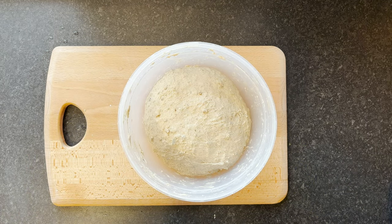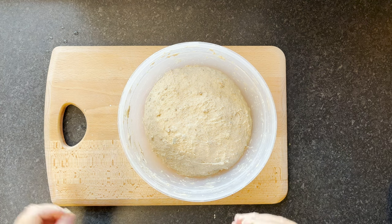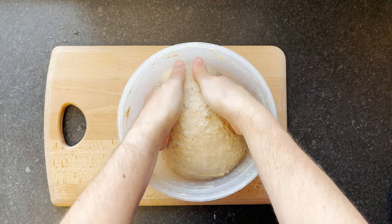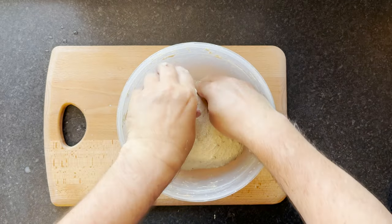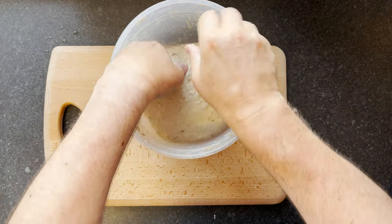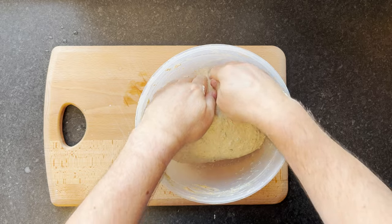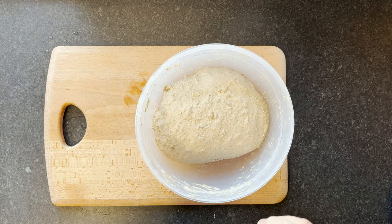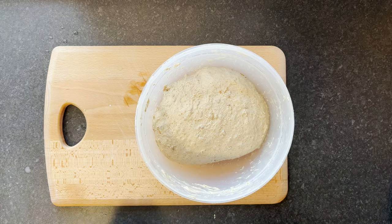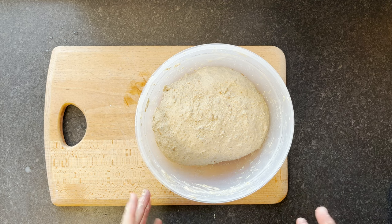I'll come back and probably do two more of those. For the next sets I'll pick it up in the middle and stretch it through, fold it over, turn it around, and do four of those. It's pretty tight now from being stretched really well — you can see it's starting to relax and spread out again. I'll do that two more times and then we should have good dough strength in there. Back in about half an hour for another stretch and fold.